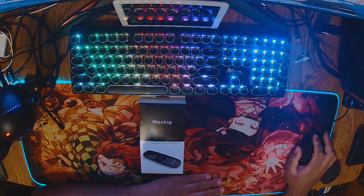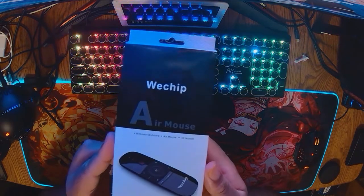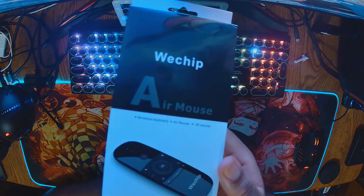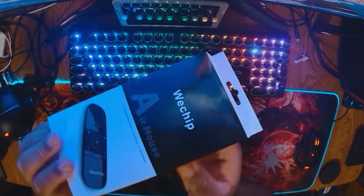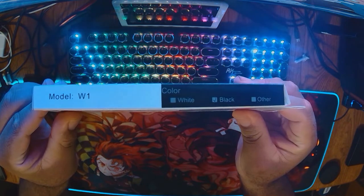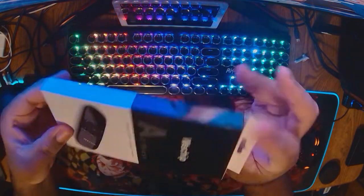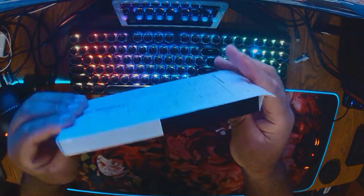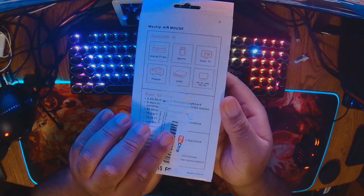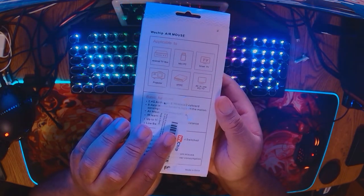So let's get started with this unboxing. This is the WeChip air mouse — here's the package for the wireless keyboard air mouse and IR remote. The model is W1, the color I have is black, and it's also listed in white. For the testing phase I'm going to be using the Nvidia Shield Pro 2019 and my PC.